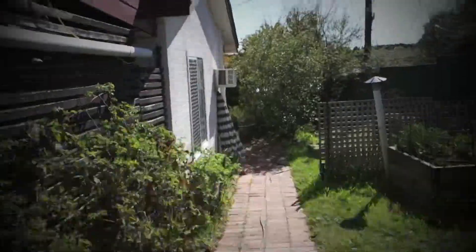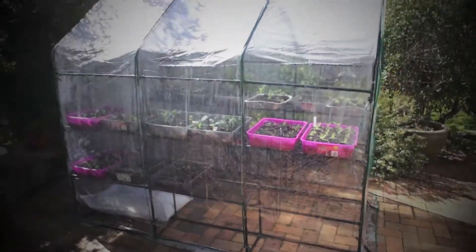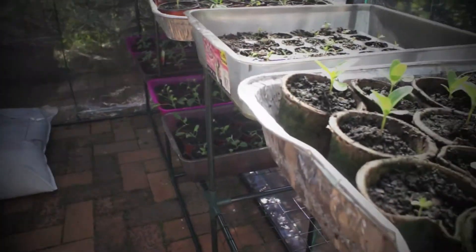And then from there we're going to go outside. We have another greenhouse, full of little plants. You can see they're all growing up nicely. Just open this up and we can see in there — two levels. Looking good.